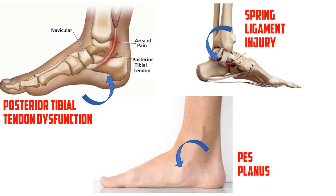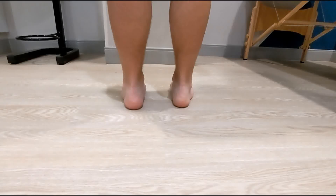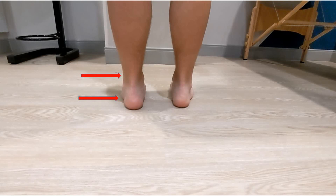The too many toes sign can be used to evaluate for posterior tibial tendon dysfunction, pes planus, and spring ligament injuries, among others. The examiner stands behind the shoeless patient and evaluates the relationship between the Achilles tendon and the heel. A positive test is too many toes seen on the affected side compared to the unaffected side, typically more than one or two toes.